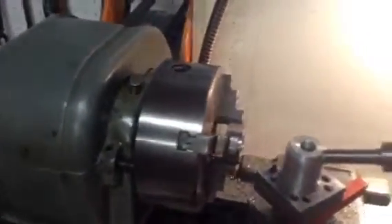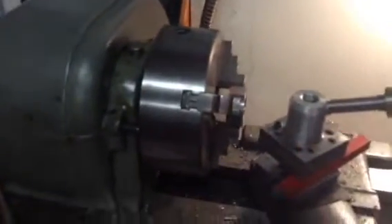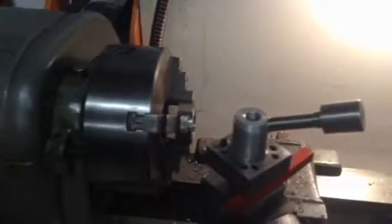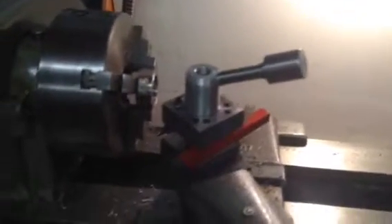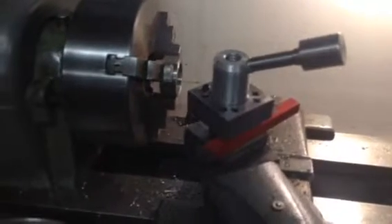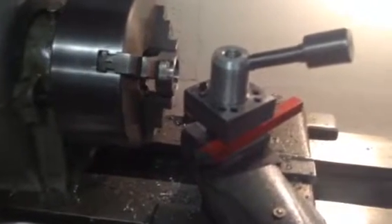So anyway guys, there it is. I'm real happy with this little lathe so far. I'm gonna have a lot of fun with it. Till the next time, I'll talk at you later. Bye bye. Thanks for watching, thanks for subscribing.